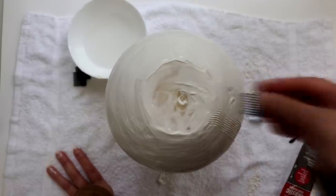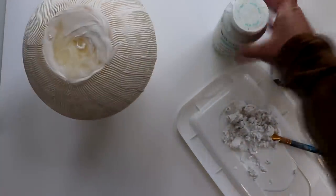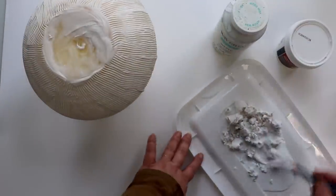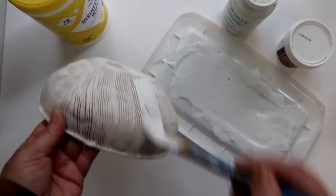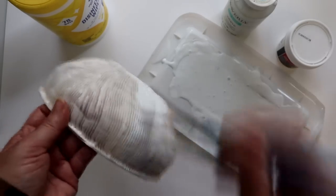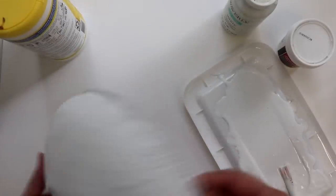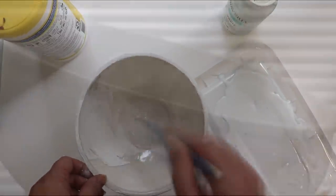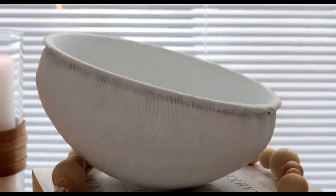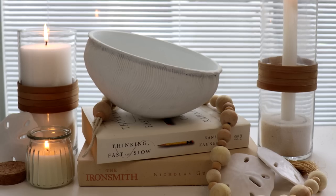I did this all around the bowl and then allowed the caulk to completely dry. Once dry, I painted the bowl inside and out with some chalk paint mixed in a one-to-one ratio with some Dollar Tree spackle. I also thinned the combo with a little water to maximize spreadability and make it thin enough to hug the grooves without filling them in. Once the outside was painted and dry, I painted the interior of the bowl with the same chalk paint and spackle mix. Just like that, a Dollar Tree bowl along with a little caulk, paint, and spackle can be transformed into a coral-inspired decorative piece.